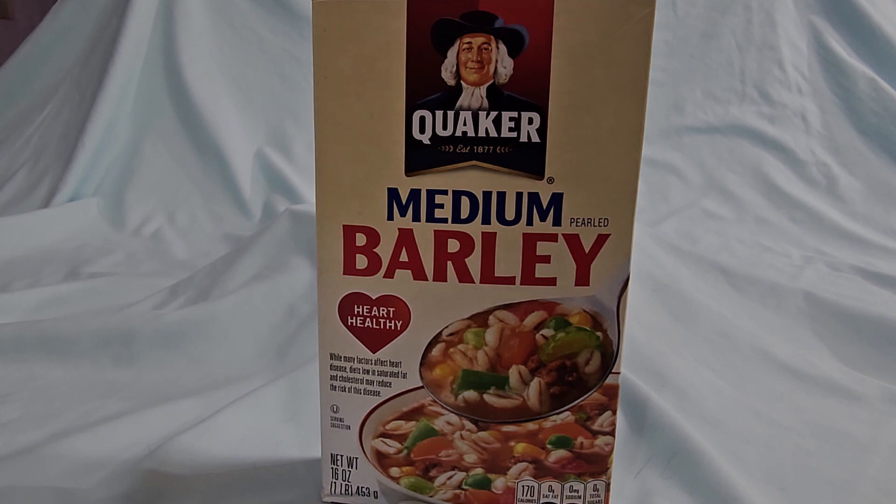One downside of the product is it can take longer to cook than other grains and may require some soaking or pre-cooking. I just find if you throw it in the soup a little earlier, it'll cook.